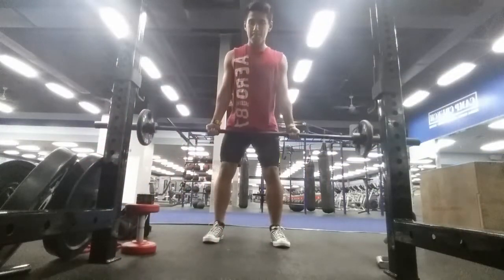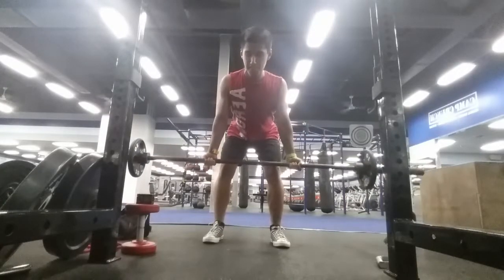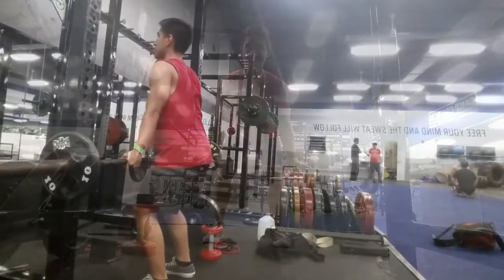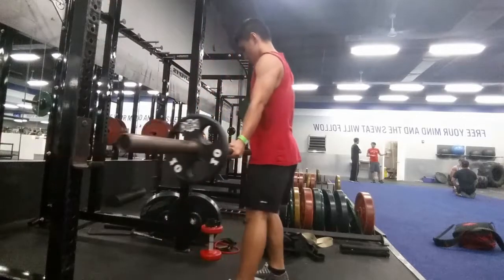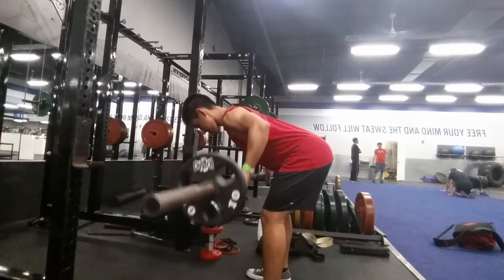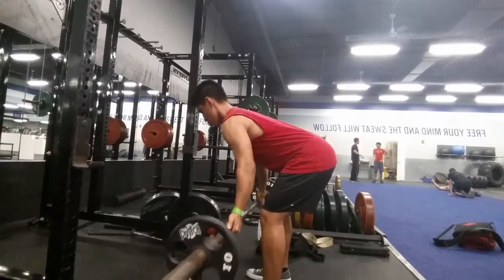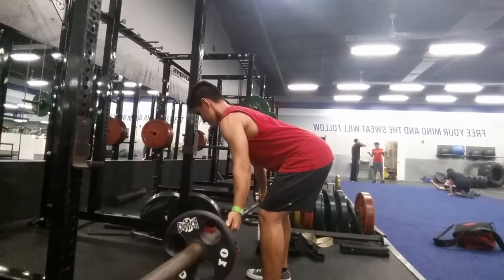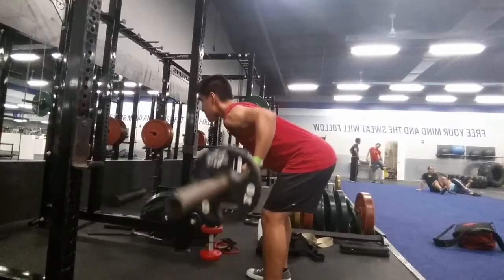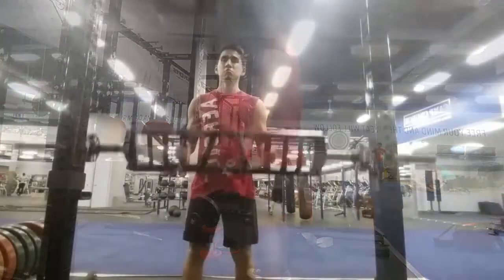This next one we're doing barbell bent-over rows, and as you guys can probably see I'm using an underhand grip. The underhand grip lets me stay a lot tighter at the bottom because with a regular overhand grip I felt like my shoulder was getting pulled too far forward. With the underhand grip I can stay a lot tighter, squeezing my upper back. On the barbell rows, just focus on pulling with the elbows and getting that nice squeeze at the top.